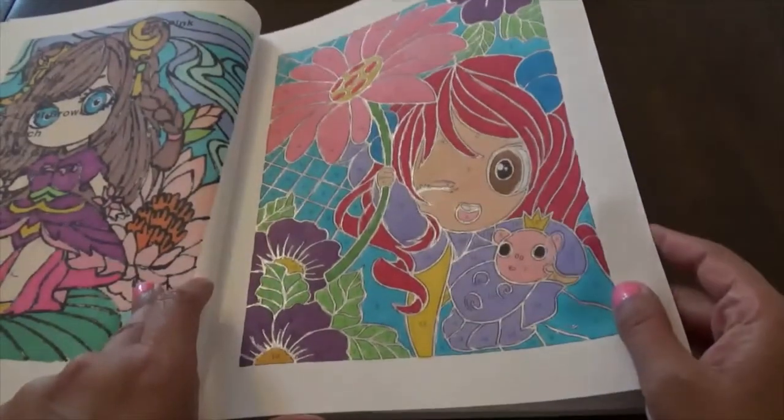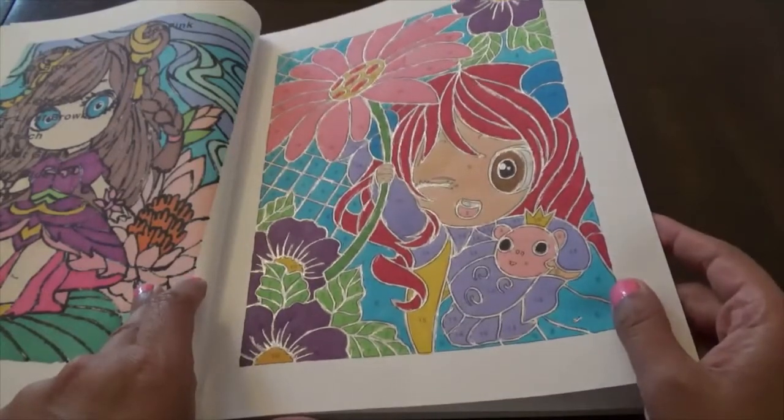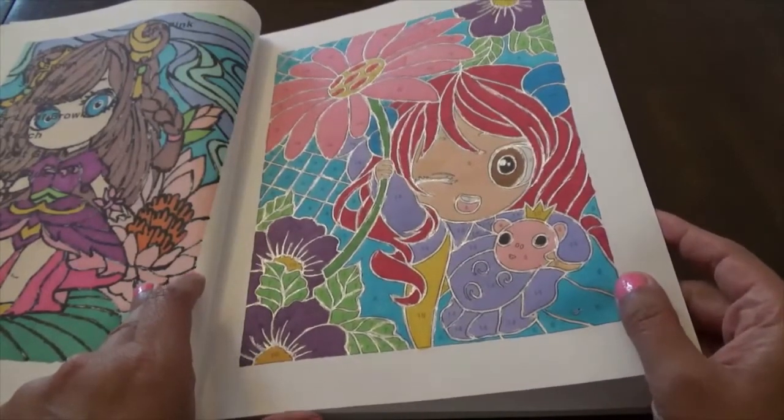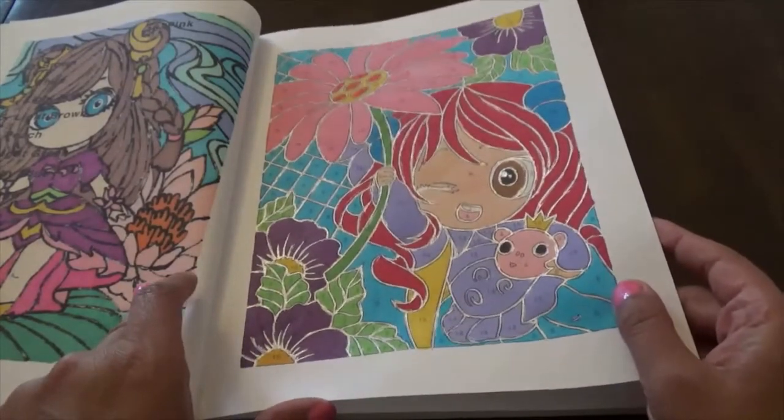I prefer them with the black background, to tell you the truth. This one was the first one I did with gold — or silver, I can't remember — that I outlined the lines in. I really like the way the silver highlights everything.